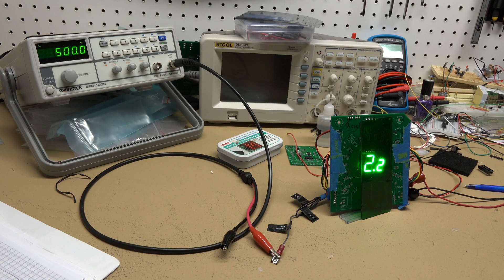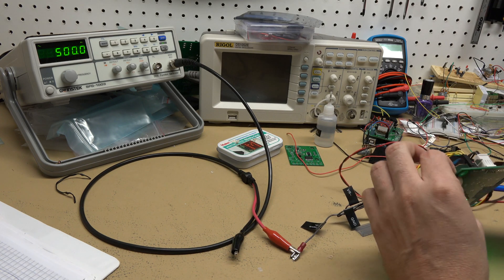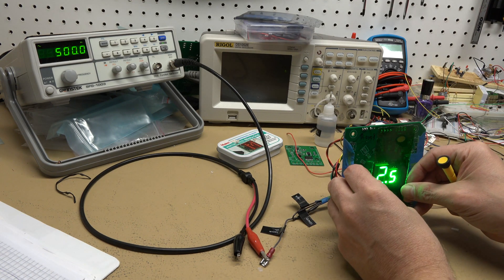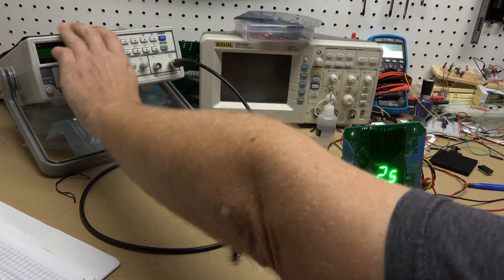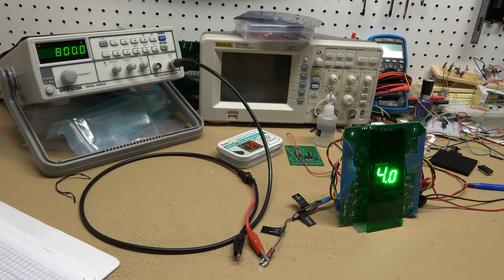All I have to do is reset it to read 2,500 RPM and we'll be good to go. There it is - 500 Hz reading 2,500 RPM. Let me dial in 800 Hz and we should get 4,000 RPM. There we go, spot on. I think that's it - I think we're good to go for the 7.3-liter Power Stroke.